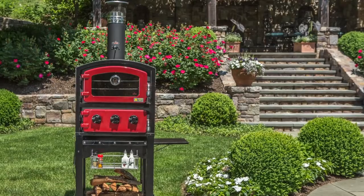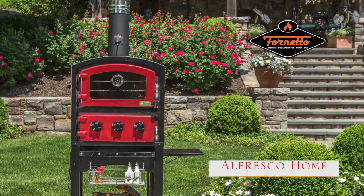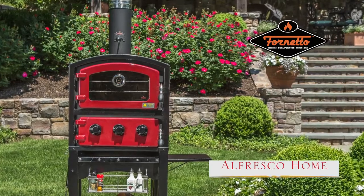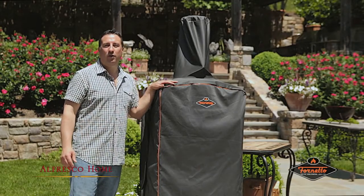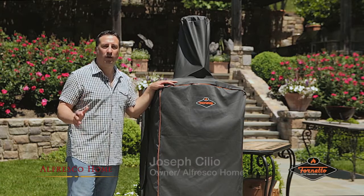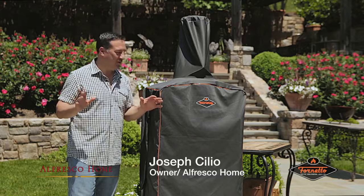When I studied in Fiesole, Italy, there was a little restaurante called Il Forno. The Fornetto brings me back to that. Today we're going to be talking about the Fornetto, wood-fired pizza oven and smoker. It's a dual-purpose unit that cooks beautiful food.